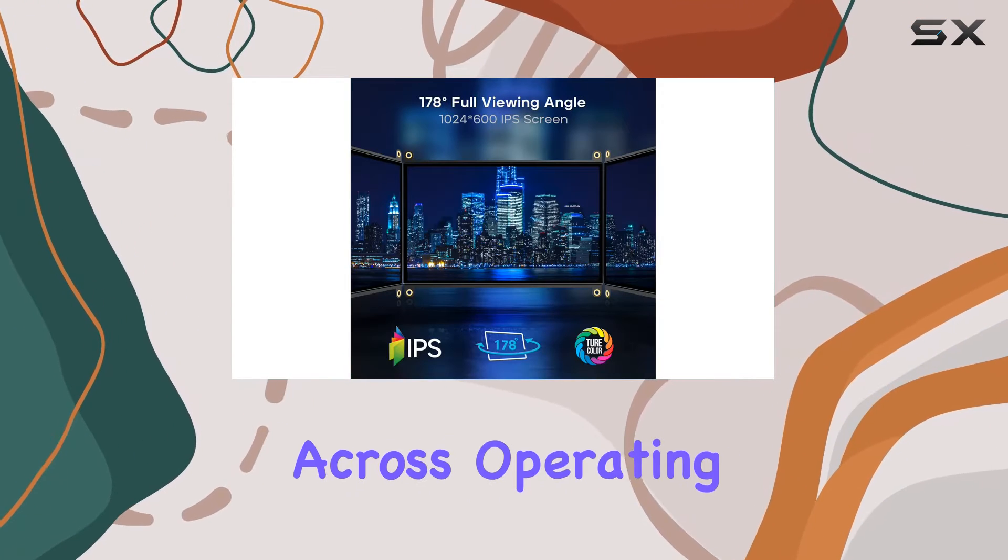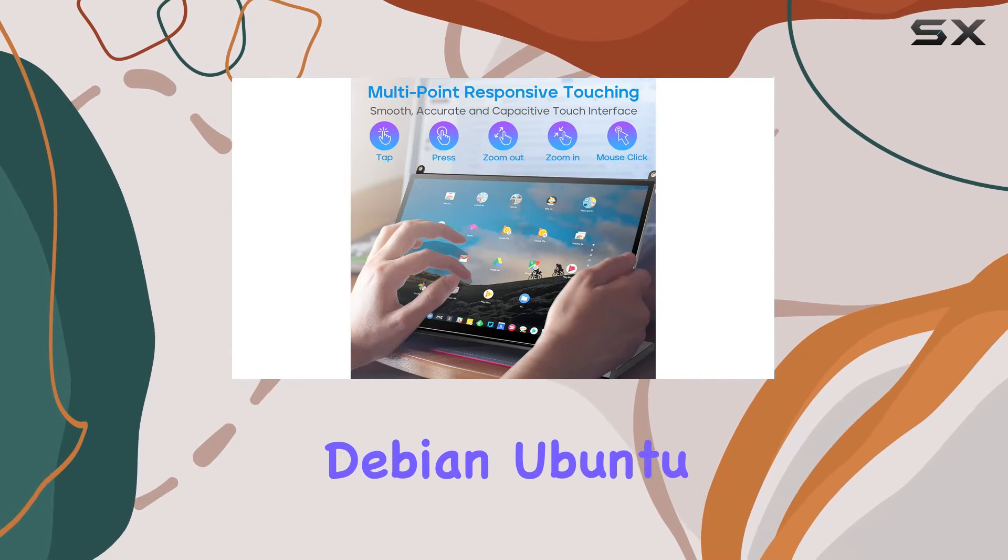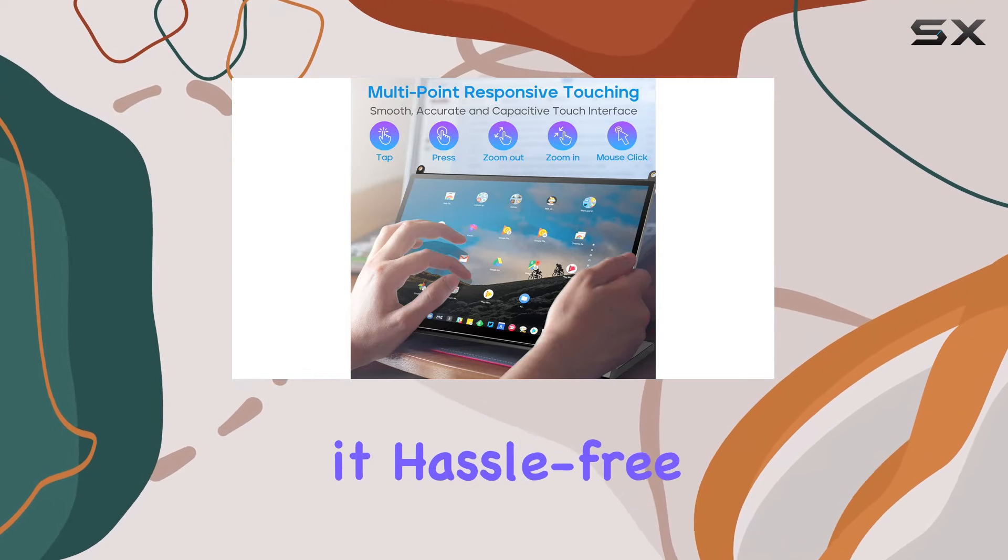The plug-and-play functionality works across operating systems including Windows, Mac, Debian, Ubuntu, and Kodi, making it hassle-free.